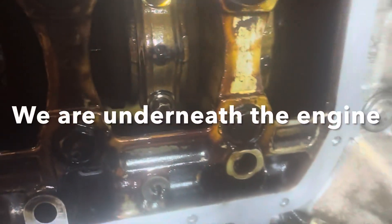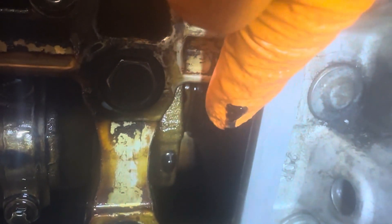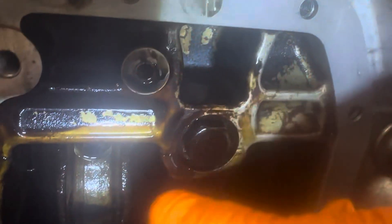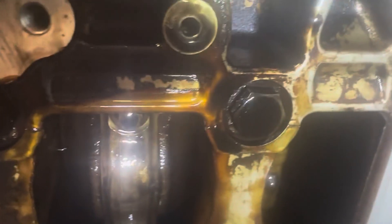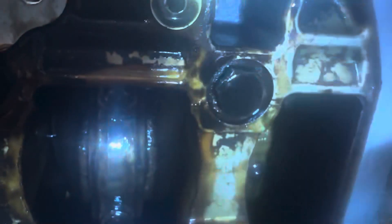I've got a dot punch — I put three marks on number three and two marks on number two, because that's my marking system. Number one is nearest the cam chain and number four is nearest the clutch. So I put the mark closest to the front of the engine, so I now know which way that piston goes back in.